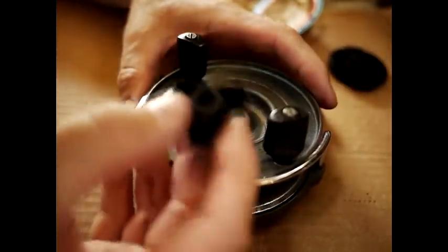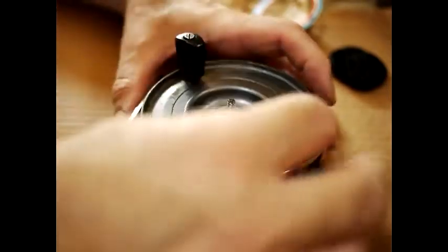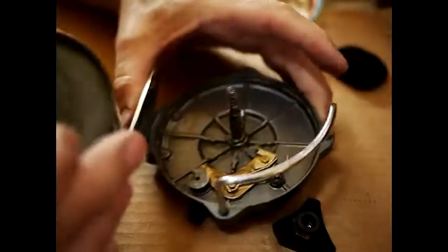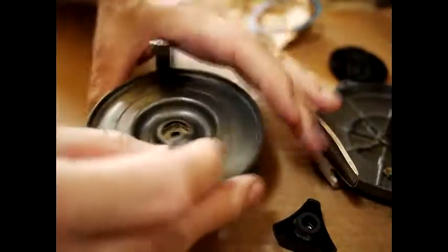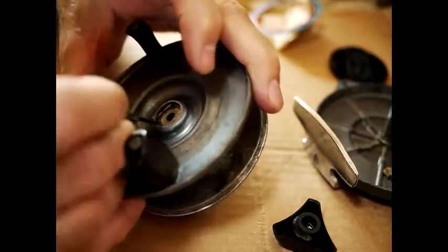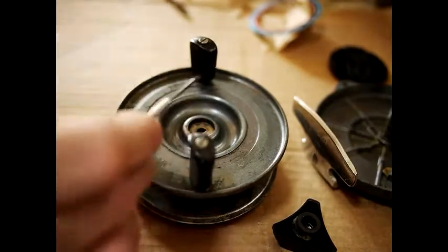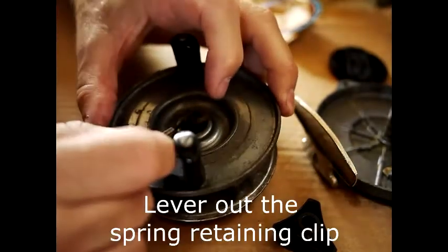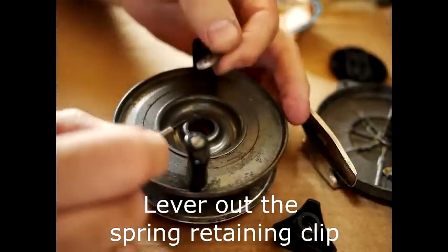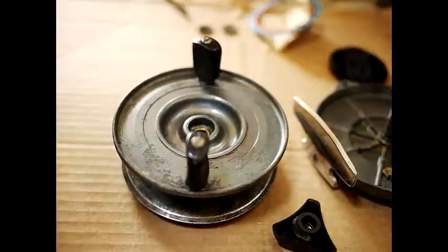First off, this is a spring-loaded drag which goes on the top there. That takes your spool off, and inside you can see the mechanism. You get a very small screwdriver and lever it out either side of the spring. Keep your finger on it, otherwise it'll ping off somewhere. There's a single thick washer under there.